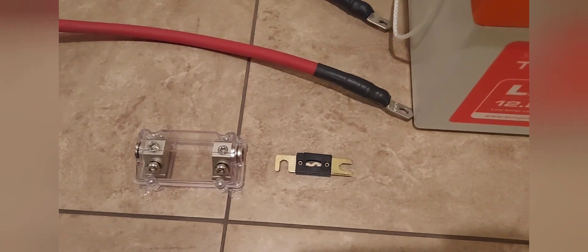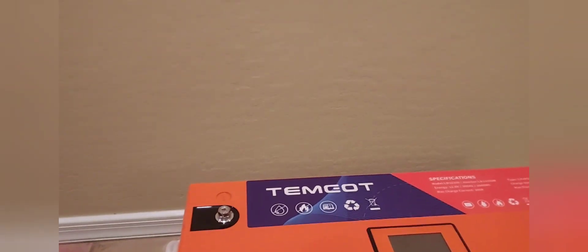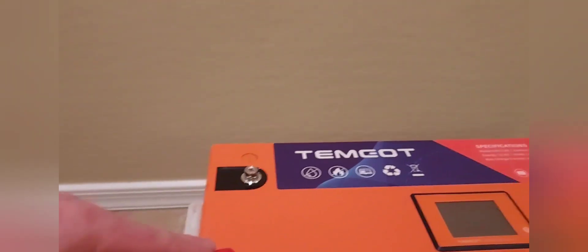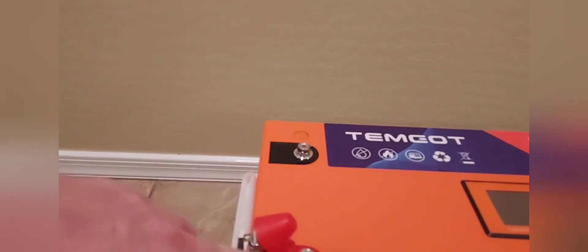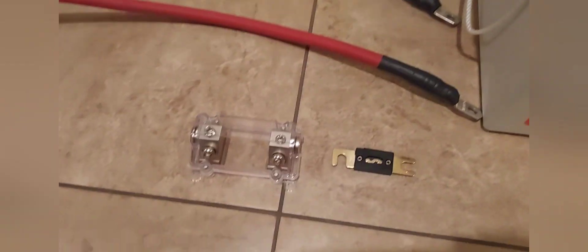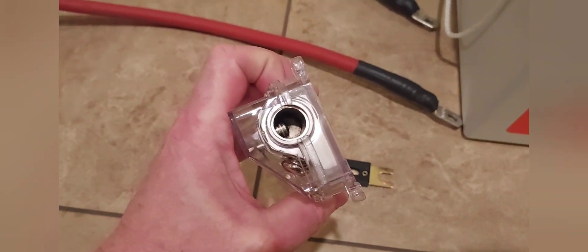When this battery mounts, I'm going to have the inverter up on the wall and the cable is going to do a 180-degree turn. I think this terminal fuse block is going to work out better for me than the ANL fuse would have. It does look good too.